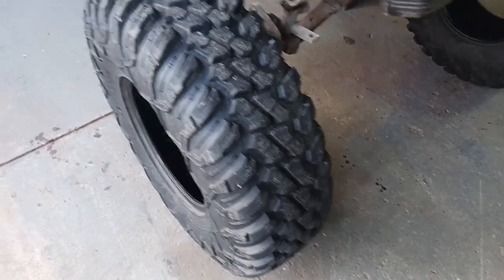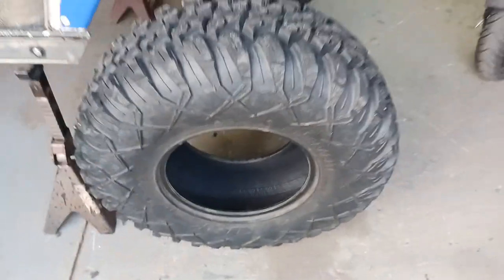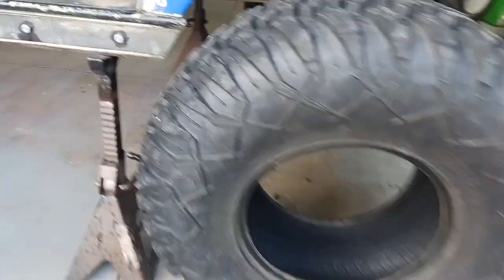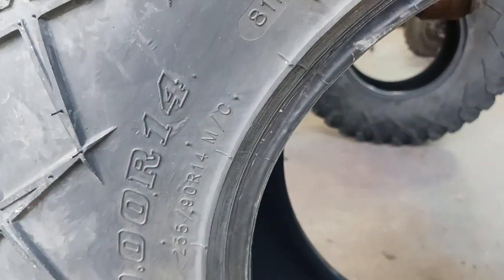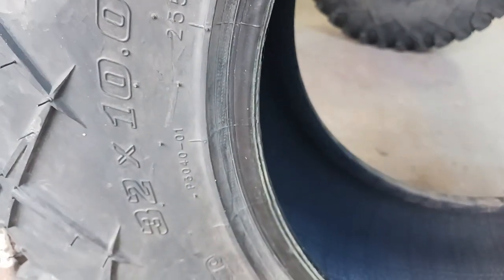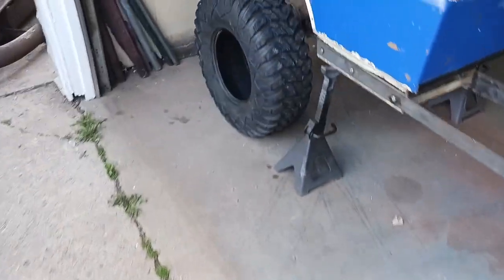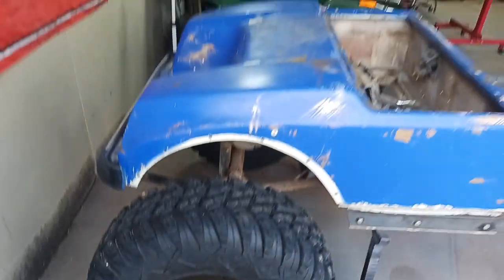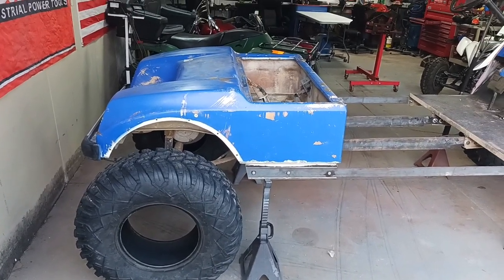These are the new tires — I gave $400 for these. They're in really, really good shape. These are 32 by 10-14s. Going to have a lot of body work to do, but that was to be expected.